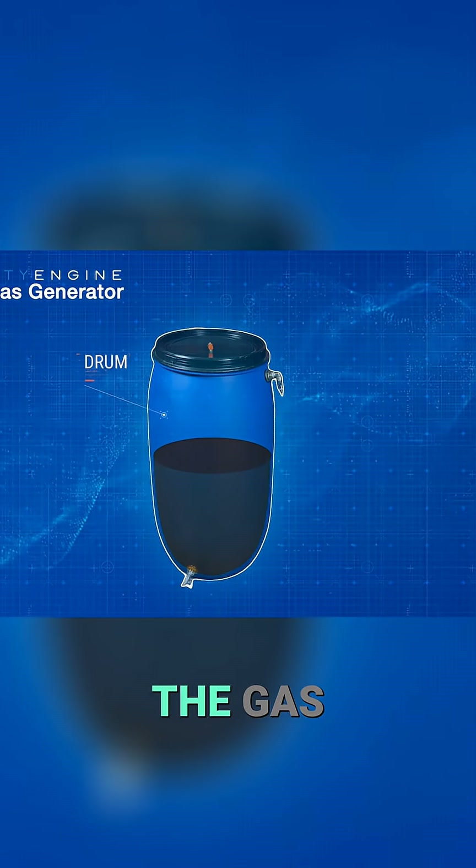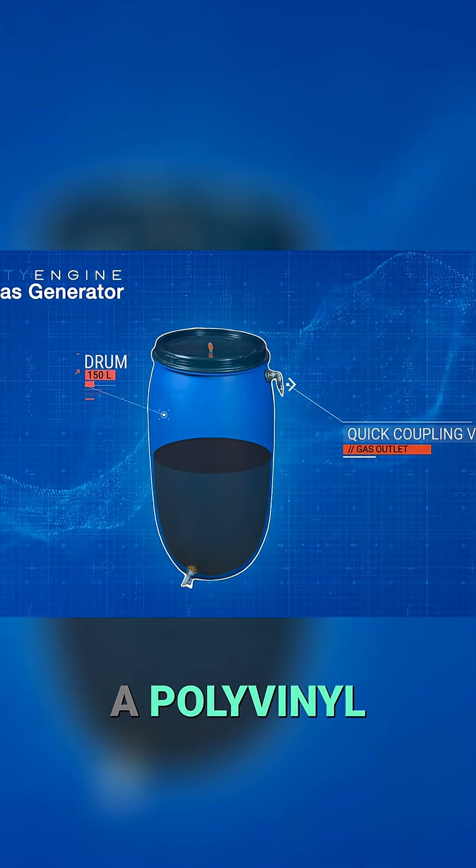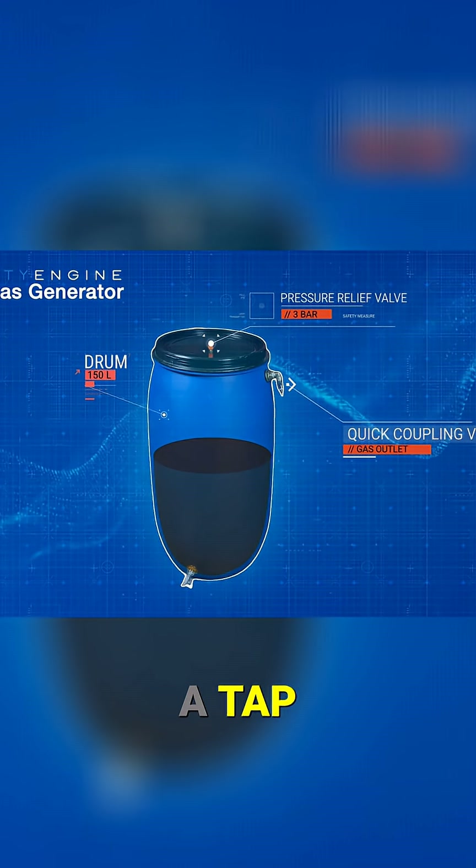This is the diagram of the gas generating device. We will only use a polyvinyl chloride tank, a tap, and fittings.